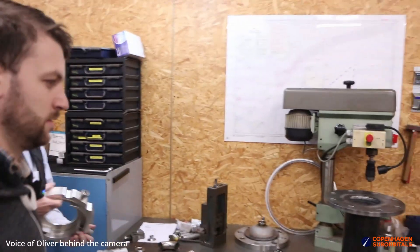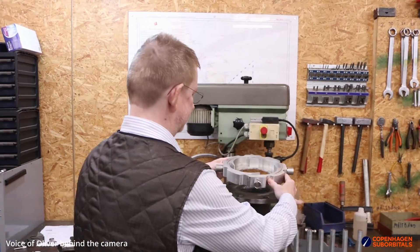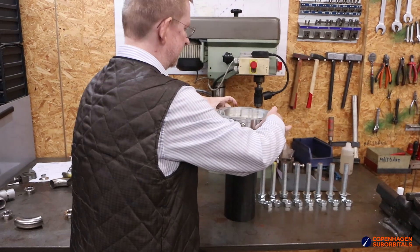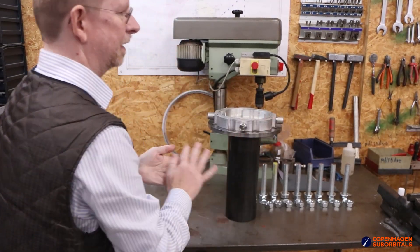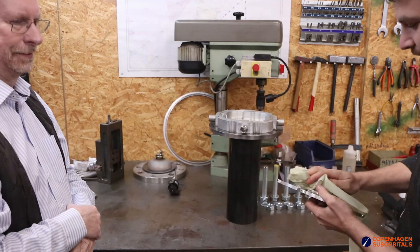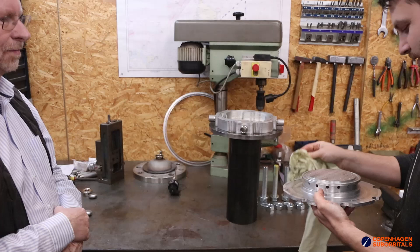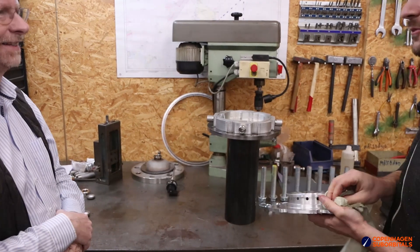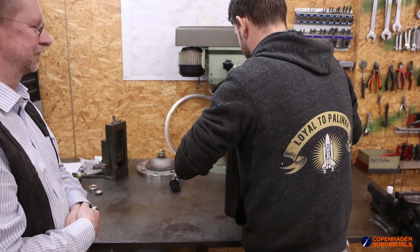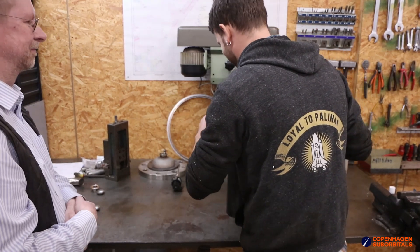We have all of this stuff to put the BPM17 together. This is the first time we've done this — it just came out of the machine, so if it doesn't fit that's an interesting experience. It fits — a bit anticlimactic!